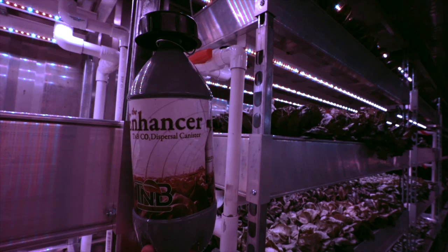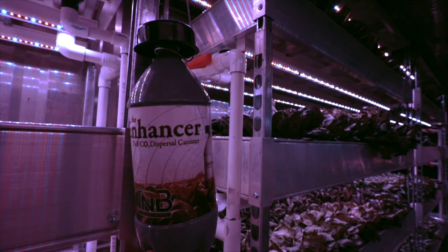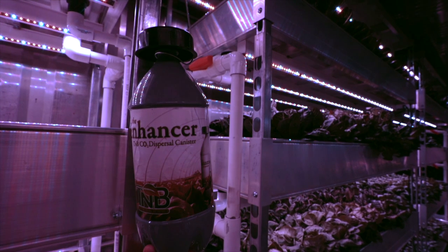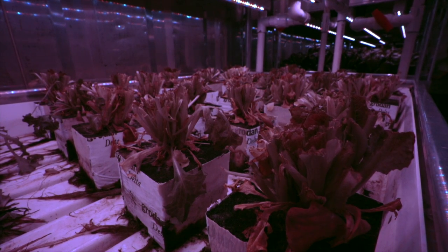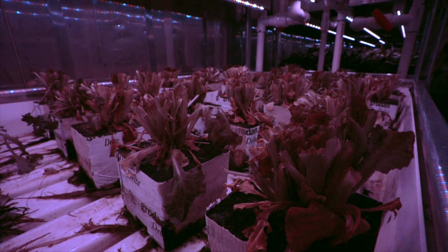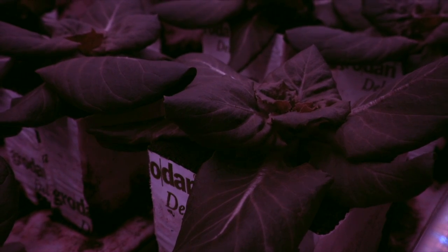We also have carbon dioxide-producing canisters in here, because the plants use carbon dioxide in their growing process. The extra CO2 helps create more ideal conditions for growth.